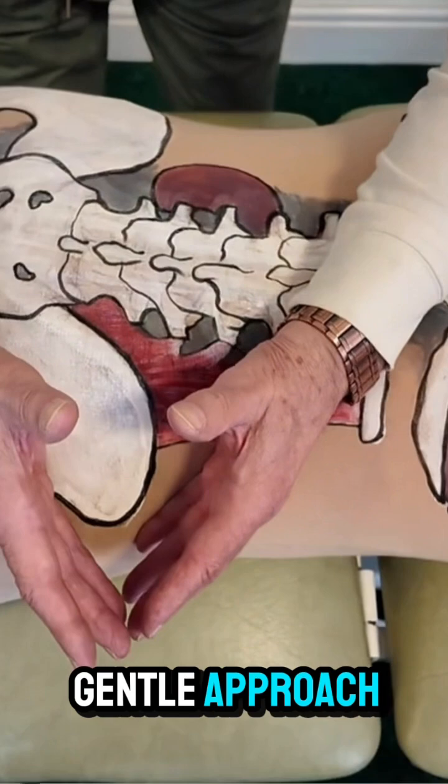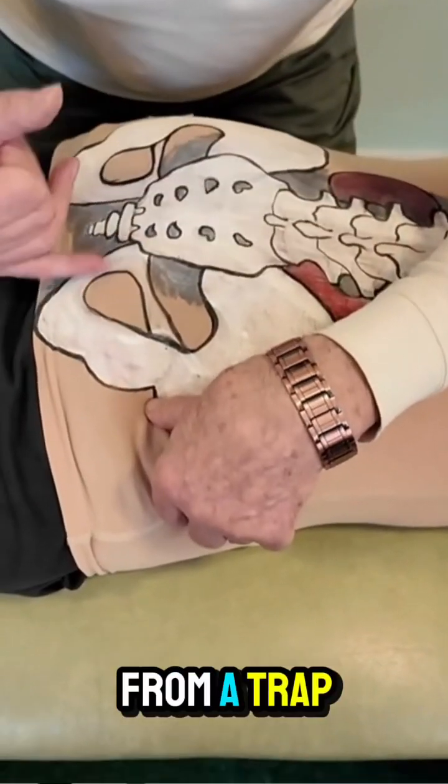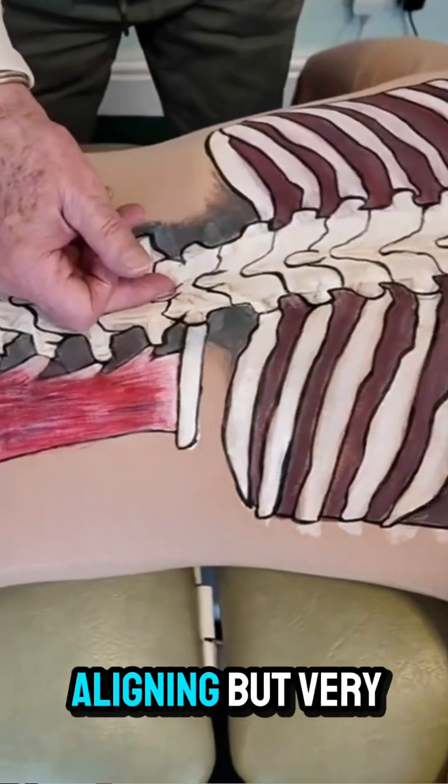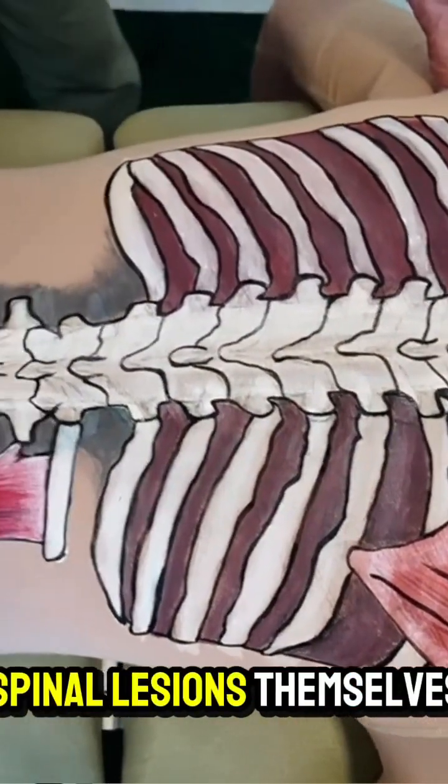Ours is a much more gentle approach, which frees off what we call the vasomotor response from a trapped nerve in this area. It's very corrective and aligning, but a very gentle approach. And so that's what we're doing to address the spinal lesions.